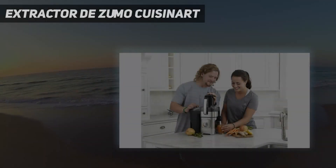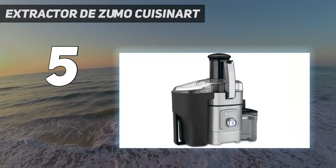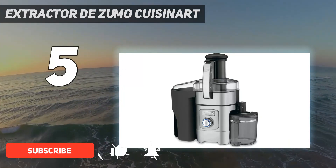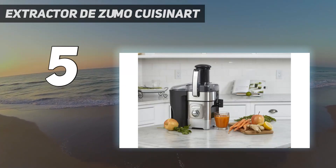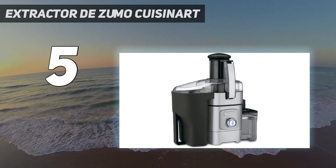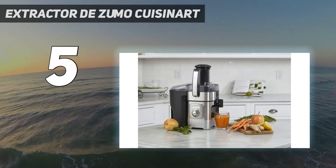Starting at number 5: the Cuisinart Extractor. The durable Cuisinart juicer is made of stainless steel and die-cast material. It includes a pulp container, a 1-quart pitcher, and a cleaning brush. The juicer uses a 1000W motor with 5 speed settings. There is a 3-inch wide chute through which the fruits are added into the system, and a filter disc to reduce foam. Cleaning is simple using a brush and a dishwasher. It is quite suitable for whole fruits and vegetables.